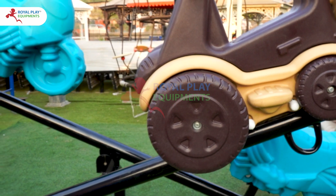Additionally, there are leg supports on each seat, allowing children to sit comfortably and securely.